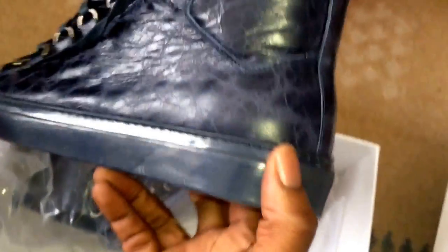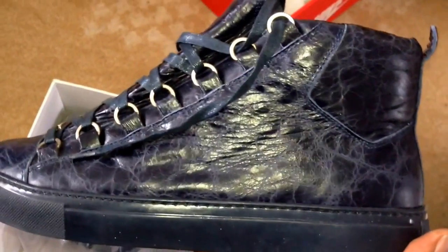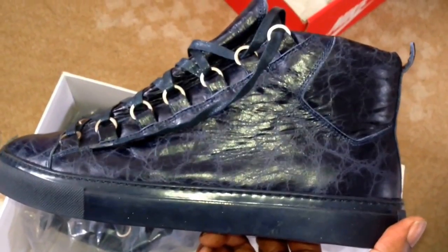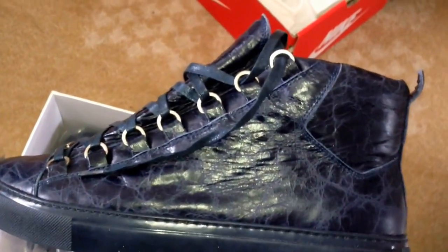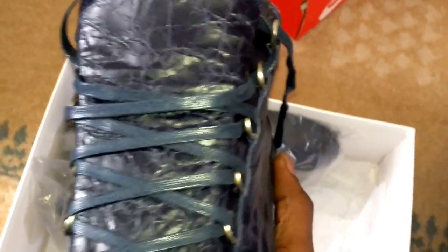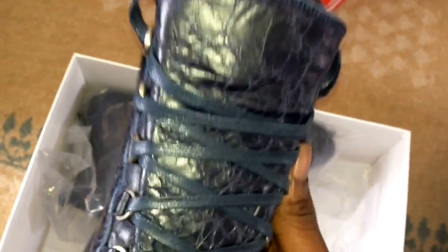I'm gonna rock these — I don't know where I'm gonna rock them. I might rock them to Carnival. Man's gonna say that guy has gone crazy, wearing Balenciagas to Carnival, man's gonna step on his foot. But I got a bargain price anyway, and if you look at one of my videos for the Jordan Futures and the Jordan Freelab 5s...